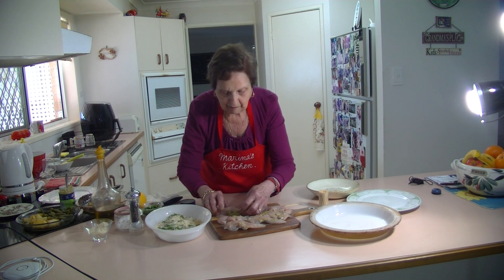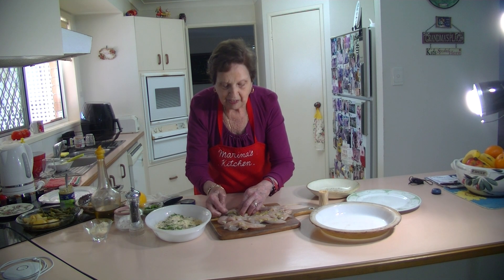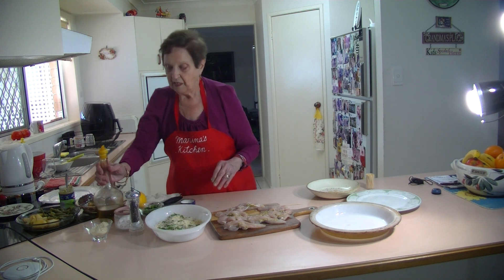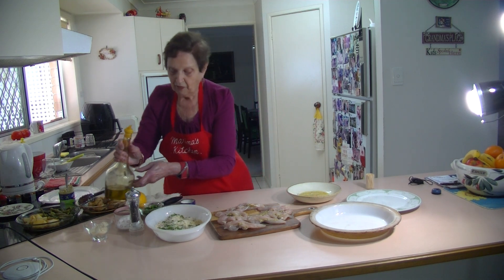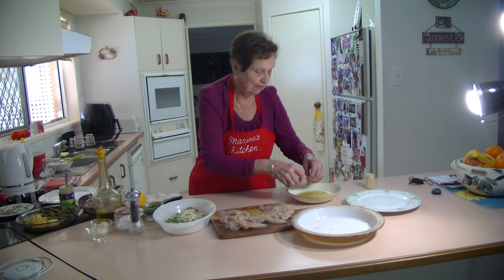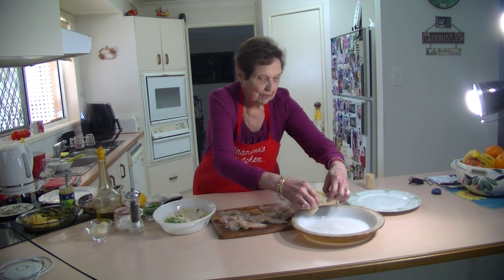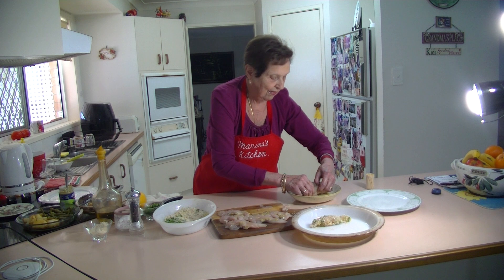It's something a bit different. You can do it with chicken breast too, but I like the chicken tenderloin because it's got lovely little strip pieces and they don't take too long to cook. Now I'm going to put some olive oil in my dish and dip them in the olive oil, then put them in the breadcrumbs, and then bake them. The oil makes the breadcrumbs stick really nicely.